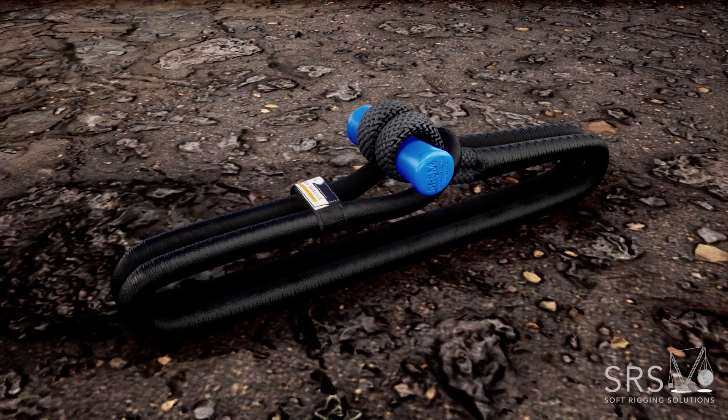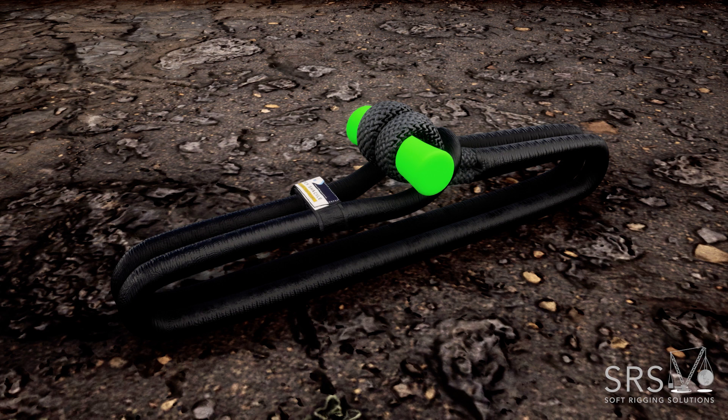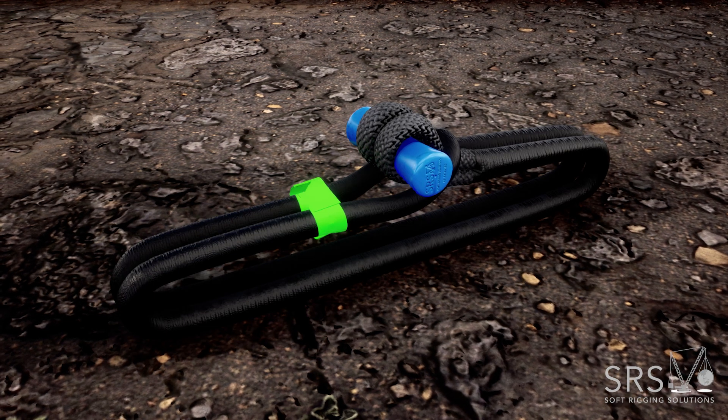This animation shows the correct way for Soft Rigging Solutions Poseidon Shackles to be used on tow points. Key parts of the Poseidon Shackle include the bone, the rope loop, and the Velcro safety.